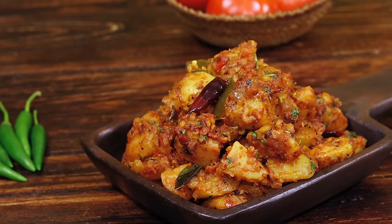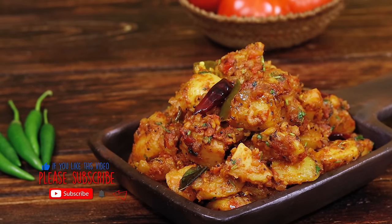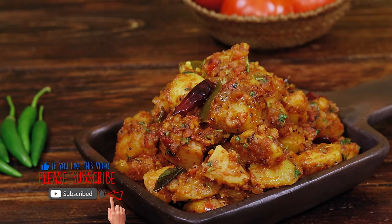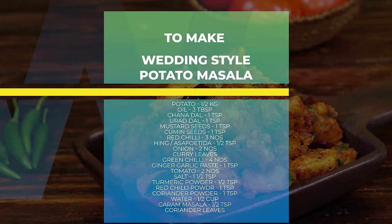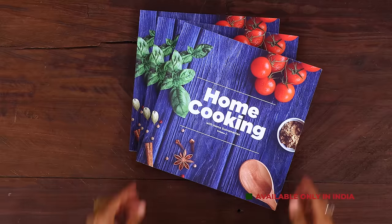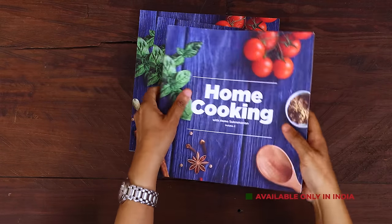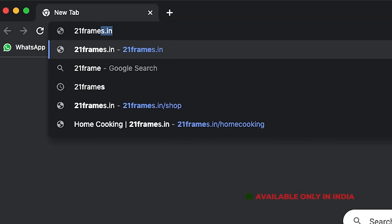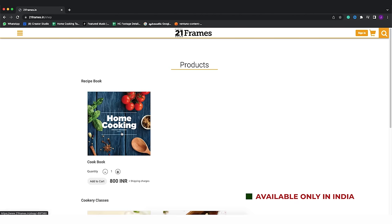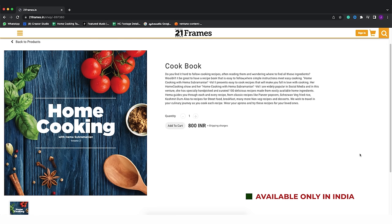Do try the recipe, enjoy and share it with your family and friends. For more exciting and wonderful recipes, subscribe to my YouTube channel and click on the bell icon to get your notifications. The second edition of our home cooking book is now available on our website 21frames.in — I'll give you the link in the description. The book is currently available only in India, so you can place your orders on 21frames.in. Thank you.